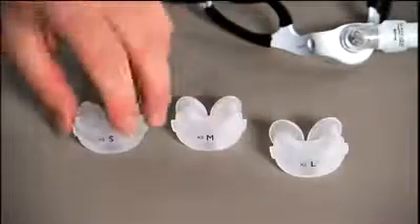To determine which size will be best for you, hold the pillow's cushions up to your nose. Select the one that fills your nostrils comfortably without any gaps between the pillow's cushion and the walls of your nostrils. The bottom rim of the pillow's cushion should not go into the nostril. This patient is a small.